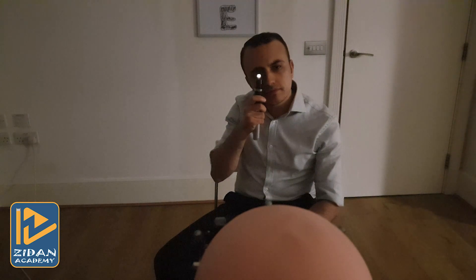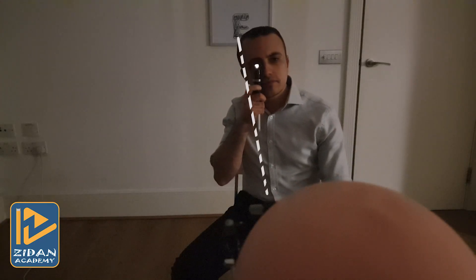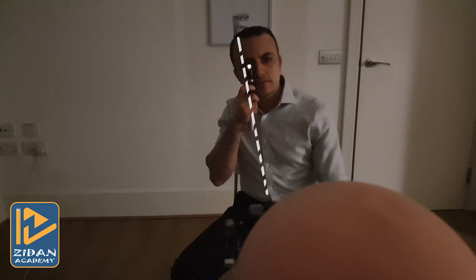For examining the patient's right eye, you should use your right hand and your right eye, sitting to your patient's right-hand side. For the left eye, you need to be situated to your patient's left-hand side, holding the retinoscope with your left hand and using your left eye. This allows your patient to look past your ear at the fixation target with the eye not being refracted, to help in relaxing accommodation. Ask your patient to tell you if you start to block their view of the fixation target.